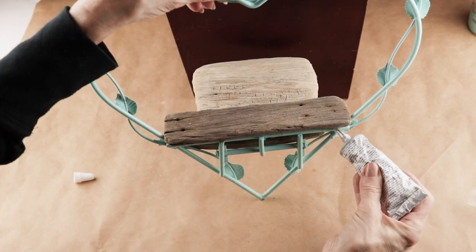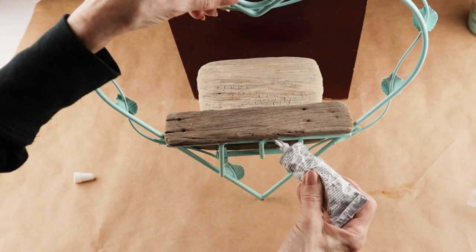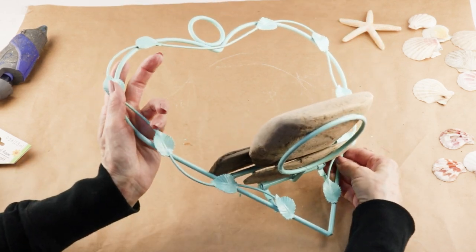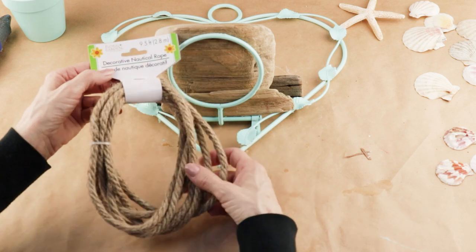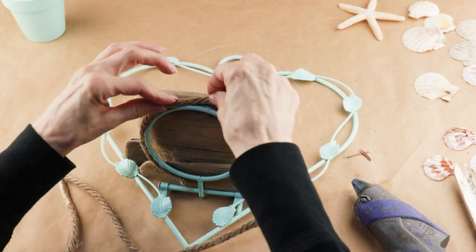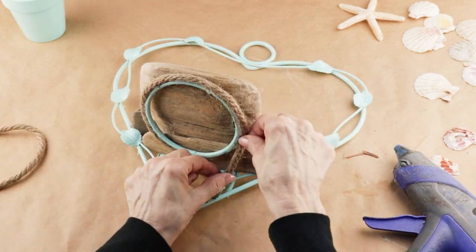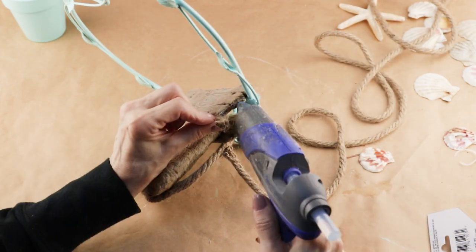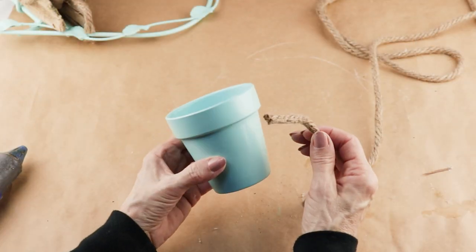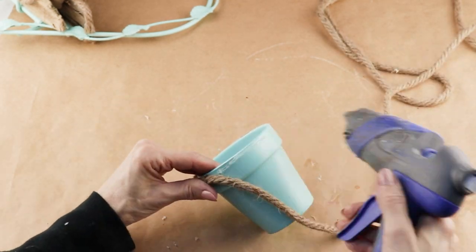With my driftwood glued together in one piece I'm now using my e6000 and attaching that to the holder. I let it set up overnight and now I'm going to add some Dollar Tree nautical rope as an accent — this time I used my glue gun and glued it around the edges of the wood. With my rope accents in place I painted one of the Dollar Tree terracotta flower pots with the same turquoise sky spray paint. When it was dry I used the same nautical rope and with my glue gun wrapped it around the top part of the flower pot.